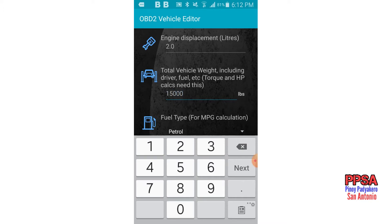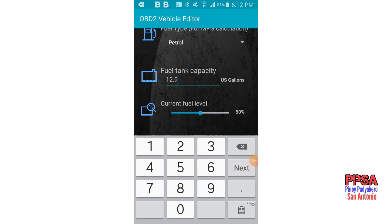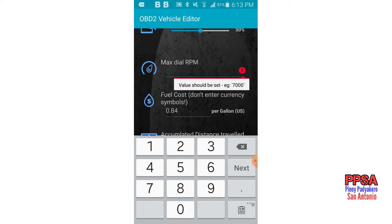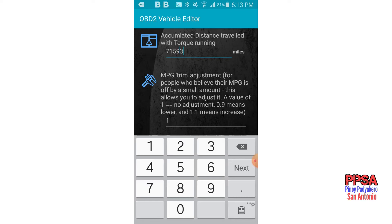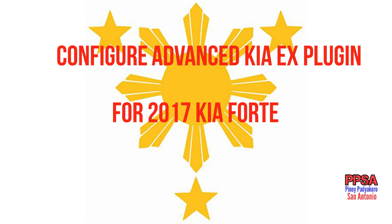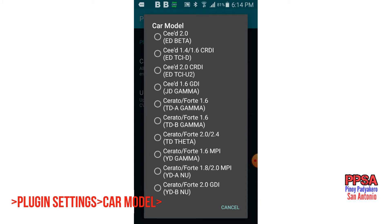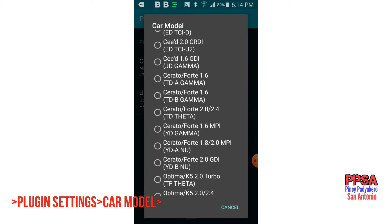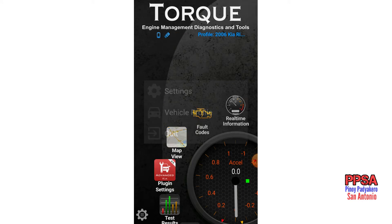Fuel capacity is around 12.9, maximum dial RPM is 8,000. Let's save that. Now for the engine, this is a new 2.0 engine — there you go. Let's select the year 2017 and confirm.